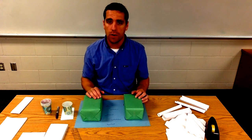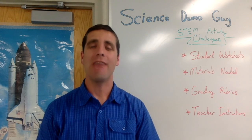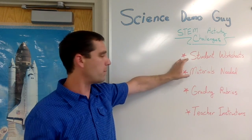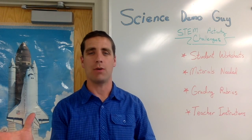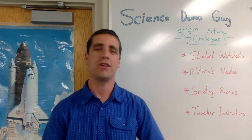I know my students enjoy this activity and I'm sure yours will too. I'm Josh, also known as Science Demo Guy. If you'd like to see more STEM activity challenges like this, along with student worksheets, materials lists, grading rubrics, and teacher instructions — all as editable PDFs you can customize for your classroom — check out my website sciencedemoguy.com/store. I sell these as individual products and also as packs at a discount, including popular 16-packs and a 36-pack I call STEM for the Year. Be sure to check out the hundreds of reviews from teachers who have loved incorporating these challenges in their classrooms.